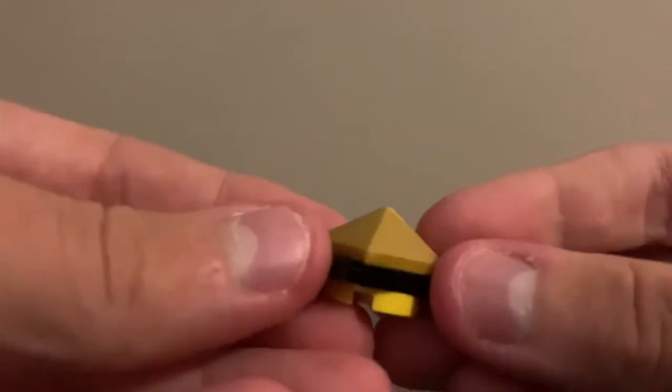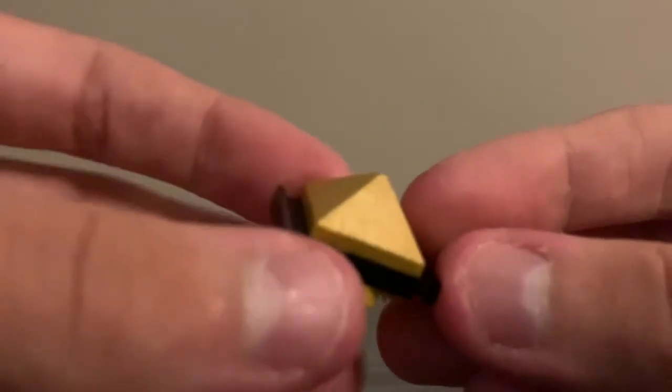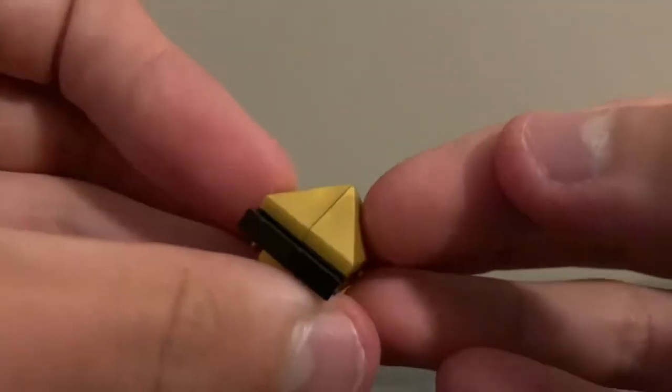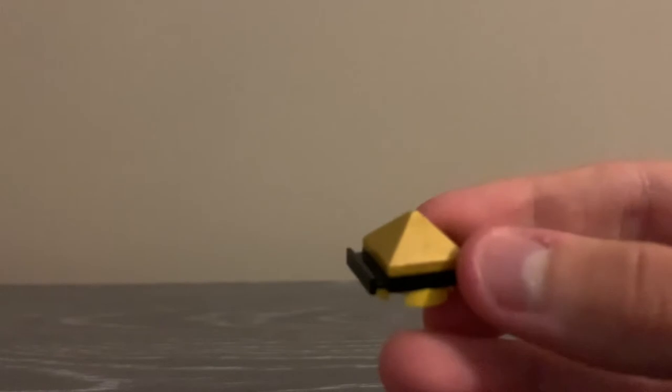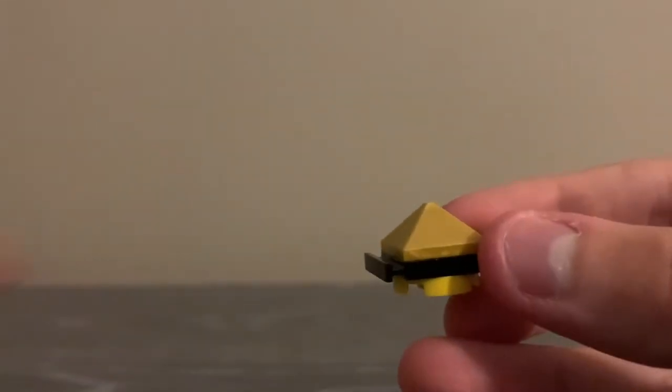I decided to use the 6-disc because why not? The driver is Edge, which is a very big stamina driver. It uses these two pyramid pieces and it makes a sharp tip. It's shiny and gold, so that's cool. I find it pretty fitting that Anubis is an Egyptian thing and this looks like a pyramid. I thought that was clever.